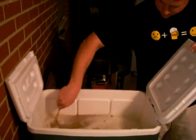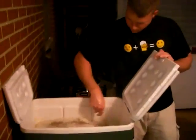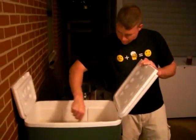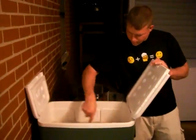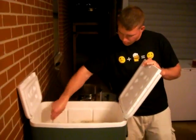This is going to raise the temperature and get the last bit of those sugars extracted out. We'll let this sit for about 10 minutes and then we're going to drain it and we're going to sparge.